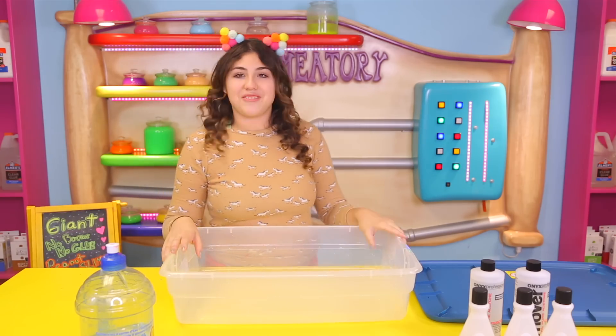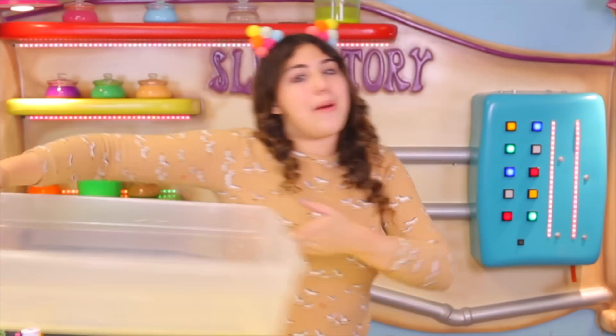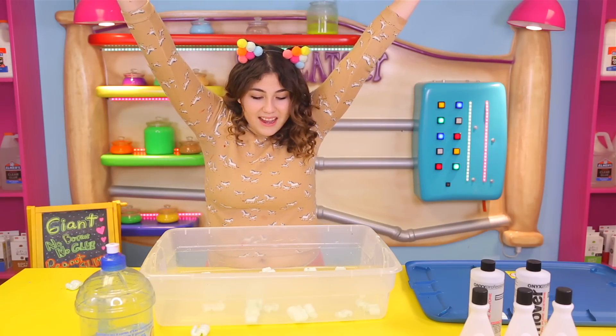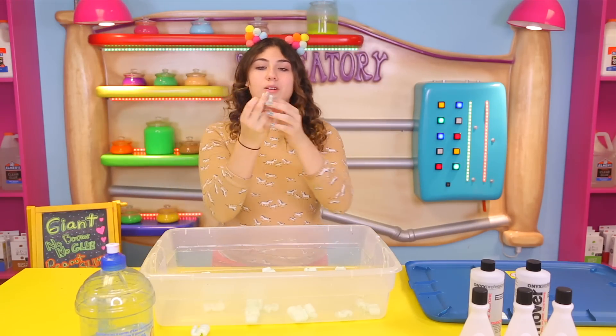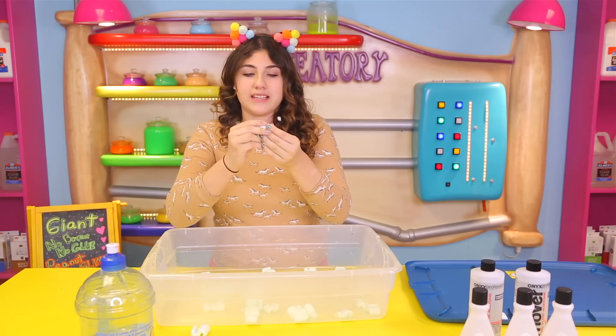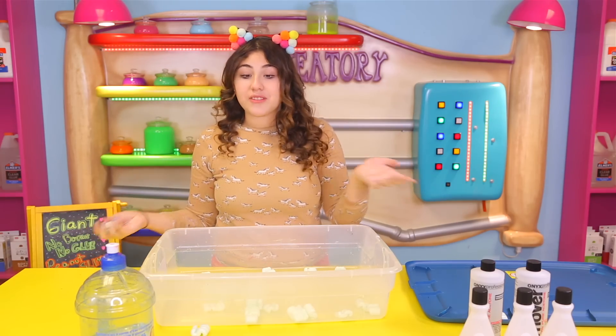So this is not edible whatsoever. We're going to be making it out of packing peanuts — and if you guys don't know what packing peanuts are, they are these little thingy-majiggers. They look kind of funny and they crumble really easily. People use them to pack stuff in because they're like cushion, you know?